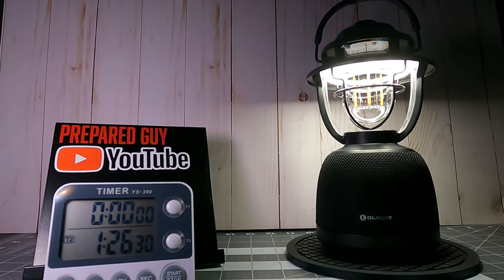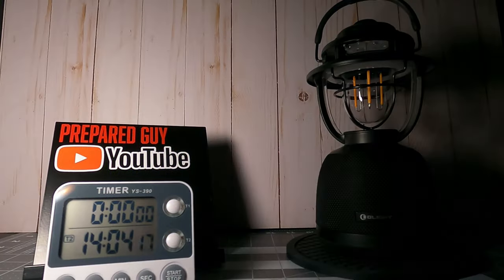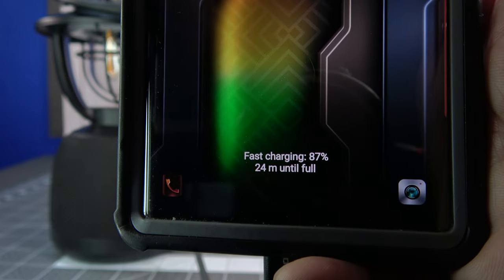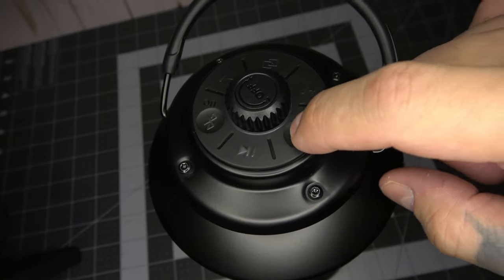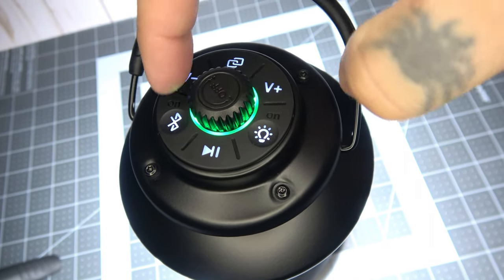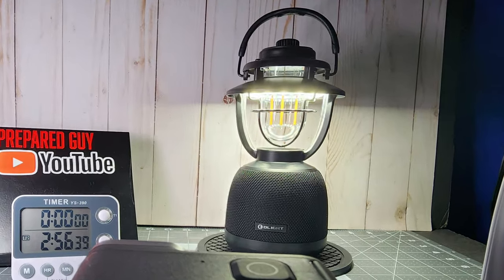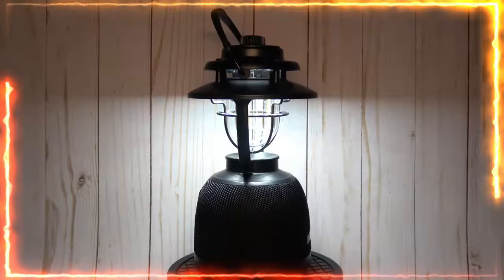Now for my pros and cons. The O-Lantern Music has exceptional run times, reasonable brightness levels, excellent sound quality, and the ability to fast charge your phone and other devices. As far as cons go, I couldn't find anything significant about this lantern that wouldn't make it worth purchasing, having tested the prototypes for several months in advance of the release date. It seems the finished product is solid, and I think many of you will really enjoy it.